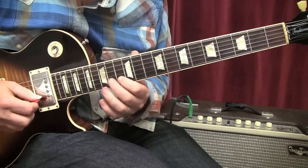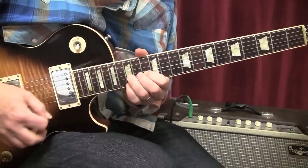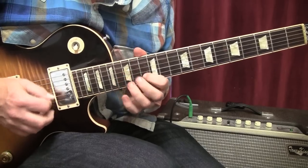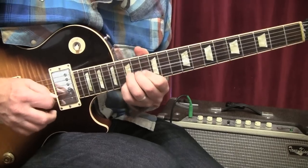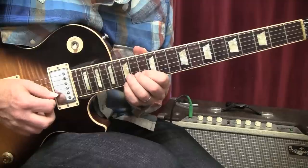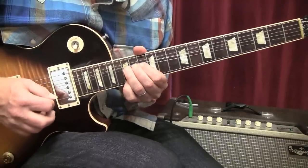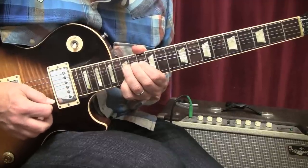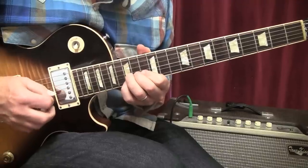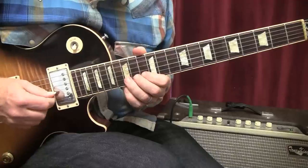Lick number four: we move up to the thirteenth fret of the B string. We're playing thirteen, fifteen. Then we keep our pinky on the fifteenth fret of the high E string, playing these simultaneously, and bending the B string up a whole step. Then we play the high E string, then the bent note, release it, pull it off, and play those two notes together, giving both of them vibrato. That'll be lick number four.